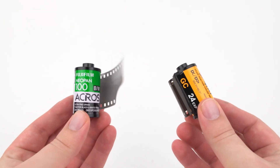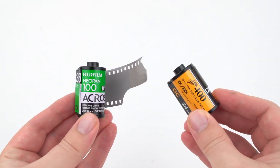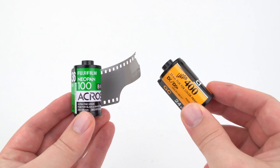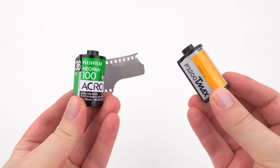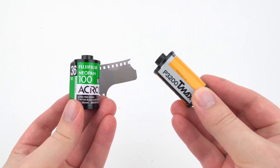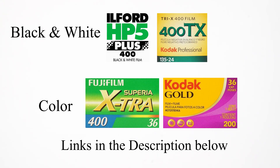Your first choice is between black and white and color. Black and white tends to be more forgiving with exposure and developing, whereas color gives you more information. You can always convert a color photo to black and white digitally after scanning. Next, consider whether you want a low ISO film for high quality or a higher ISO film that's easier in lower light but grainier. Easy films to start with are Ilford HP5, Kodak Tri-X, Fujifilm Superior, and Kodak Gold.